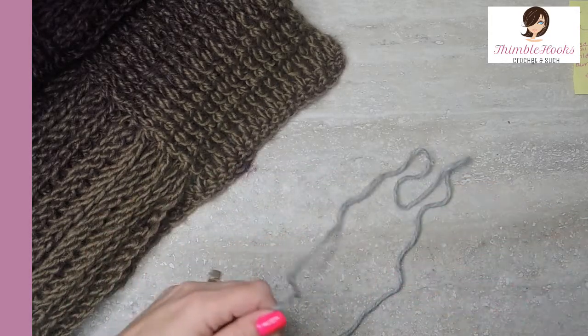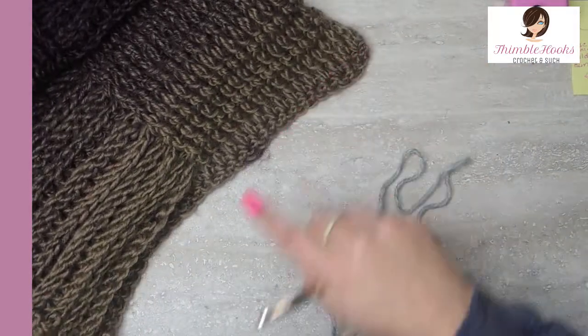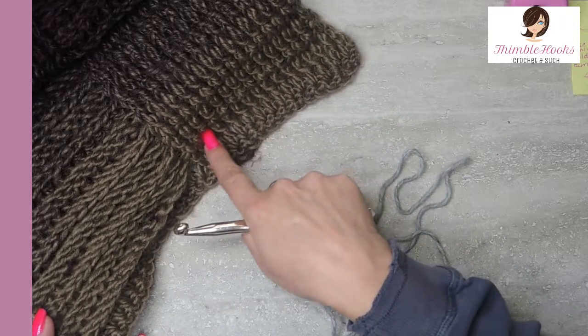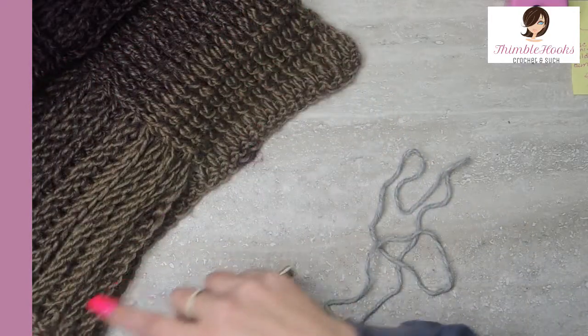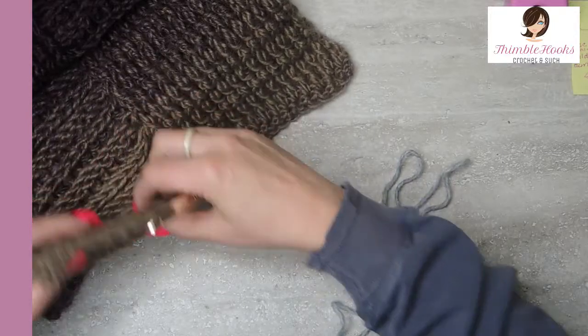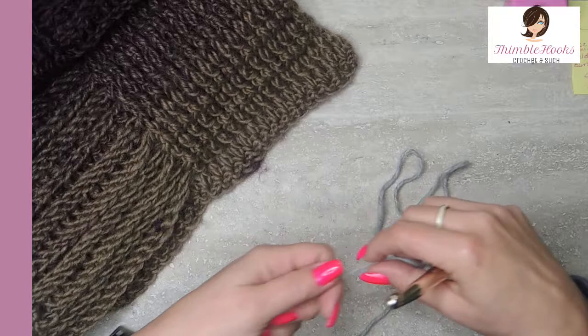So we're going to start — it's really, really simple. All we're using right here are front post double crochets and back post double crochets, so it's almost like a huge basket weave. It's really cute. I love this, and it's really soft. Scarfy is already soft, but it's really, really soft, and it's got a lot of texture to it, so it keeps you very warm.